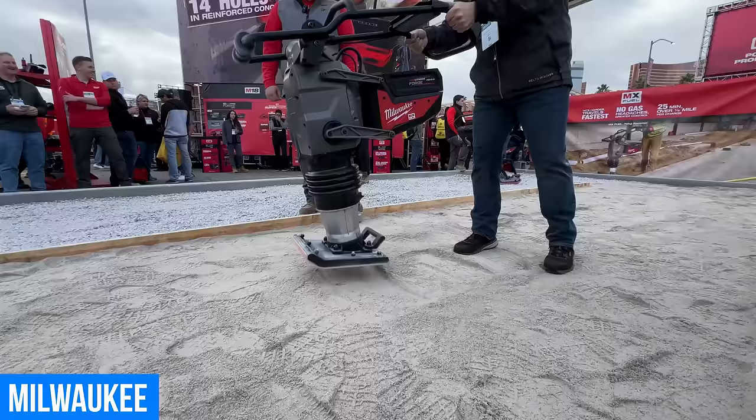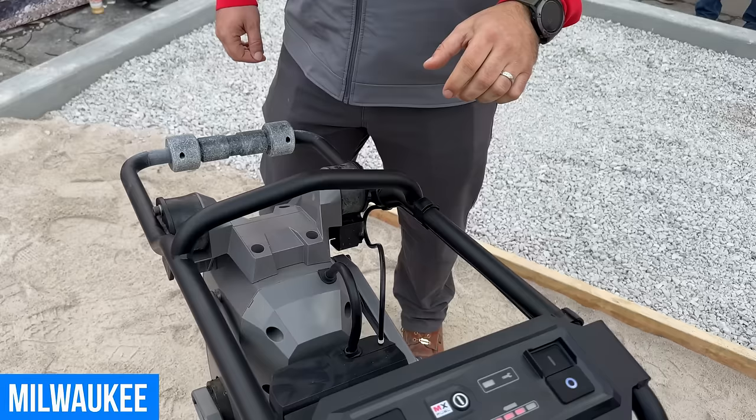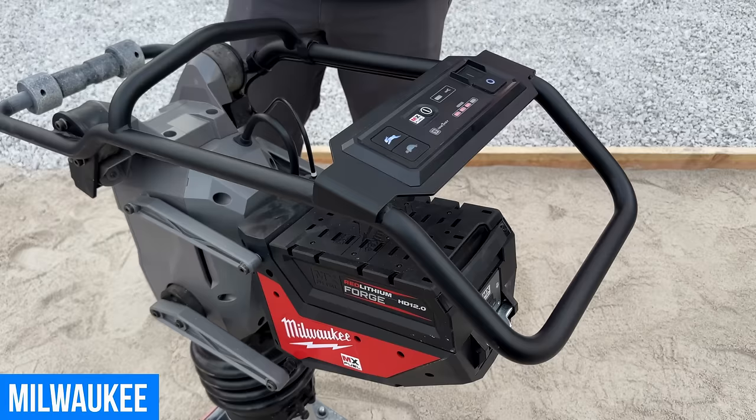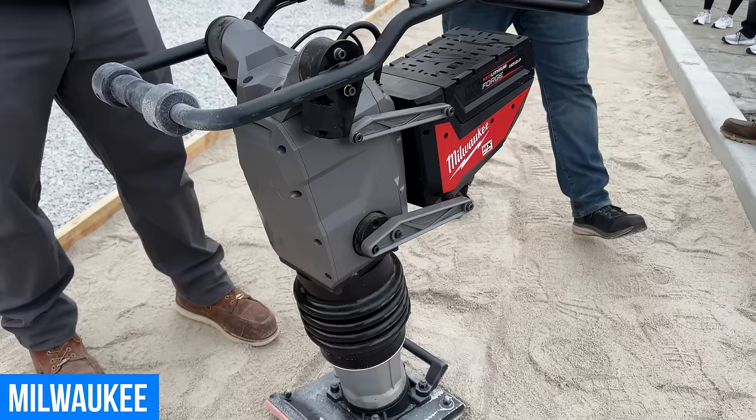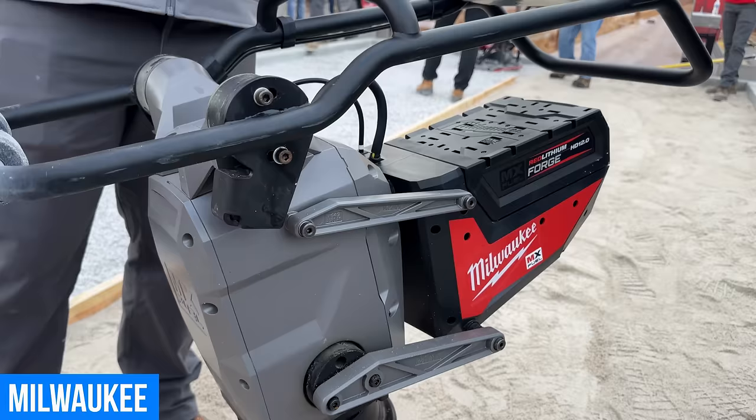This rammer hits harder and travels fastest — the same value proposition as Milwaukee's plate compactor. It's the most productive rammer on the market without sacrificing compaction, still delivering the same compaction you'd expect from gasoline equivalent 70 kg rammers. On top of that, there's no gas headaches — no choking, no priming, no pulling — just instant startability and no emissions. These products are often used in confined spaces indoors and in trenches where emissions cause issues.